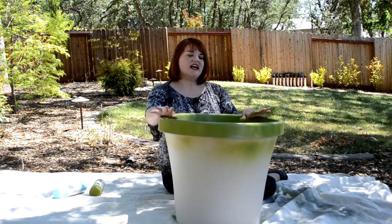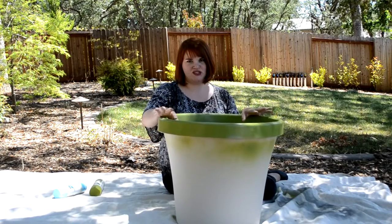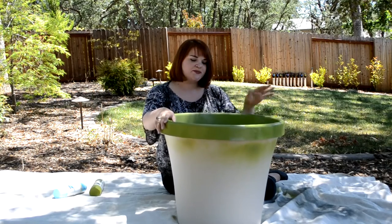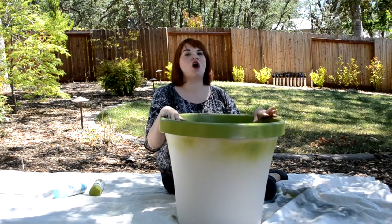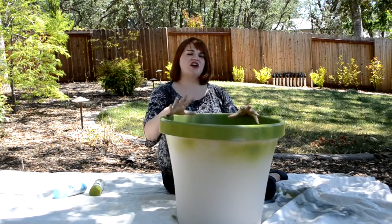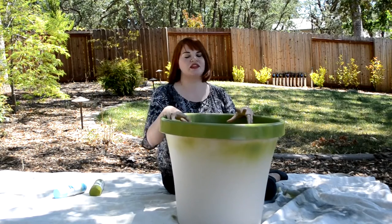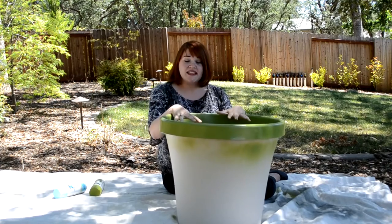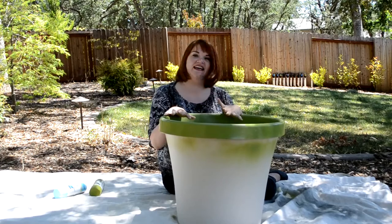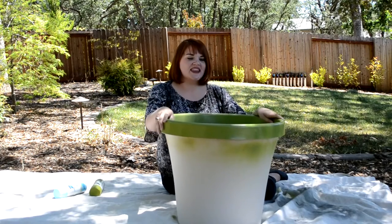To combat all of that mess without harshing on any of the fun he's having, I've come up with this project. This is going to be where he keeps all of his outdoor toys — all the balls, all the shovels, everything he plays with in the water can all go in here. I don't have to deal with it in the house, and it's also safe from the dog and the elements.